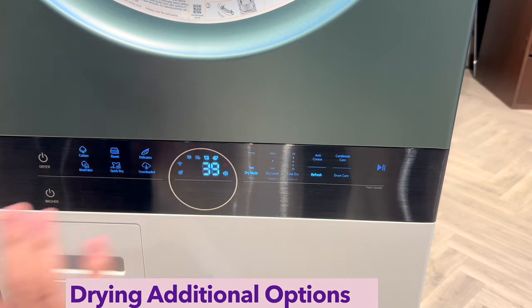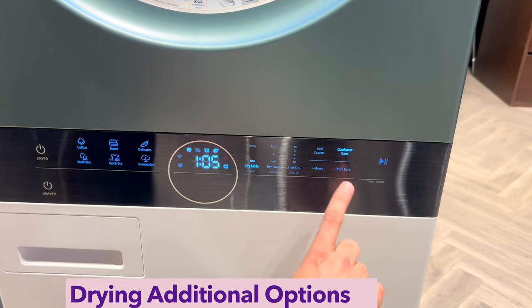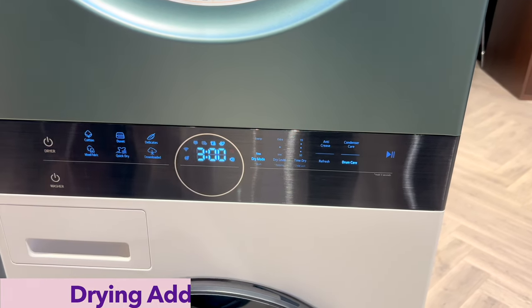You can also refresh clothes using a dedicated refresh program. There are also condenser care and drum clean programs, giving you different maintenance options for keeping the dryer in top condition.